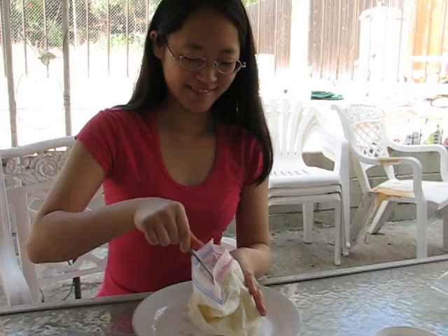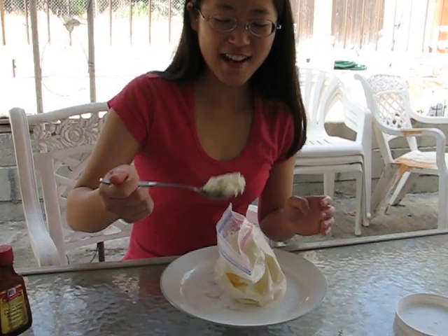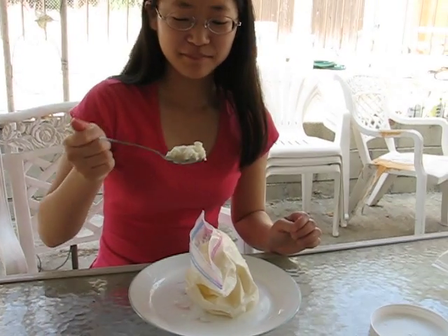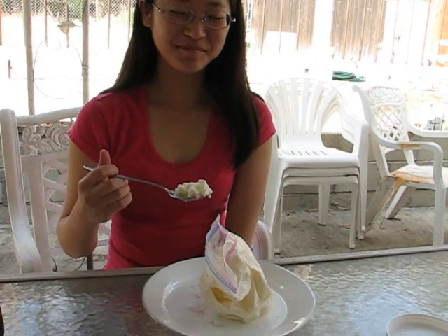Okay, ice cream time! Ice cream! It's good, right? Yeah.